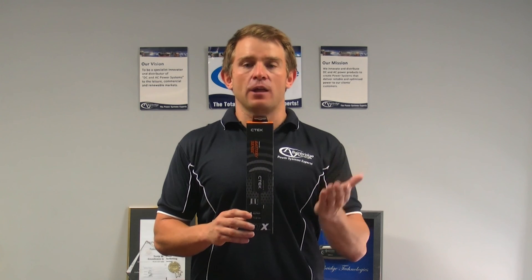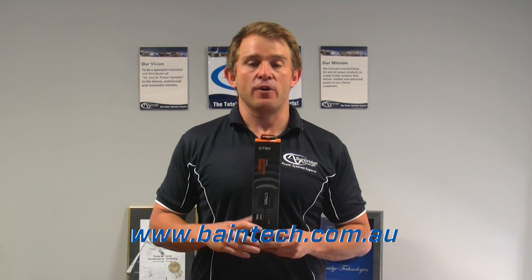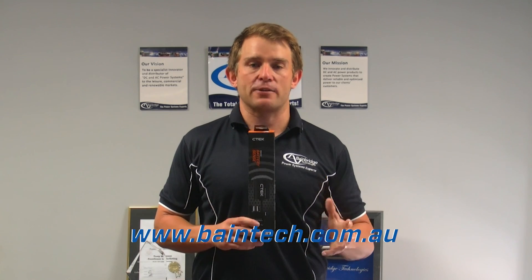You need to download that app from your Google store or from your app store. Thanks for taking the time to find out a little bit more about the CTEK Battery Sense.